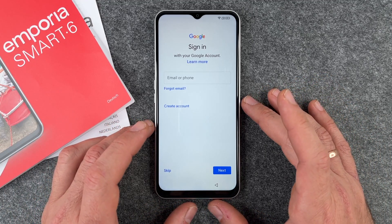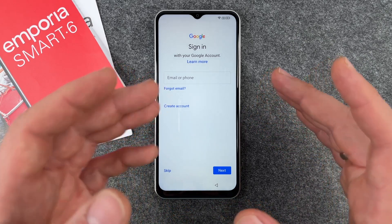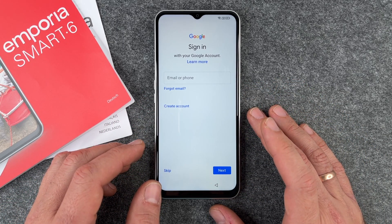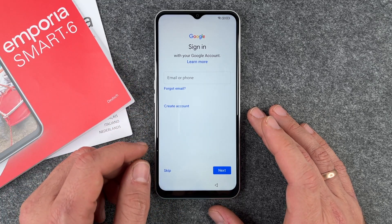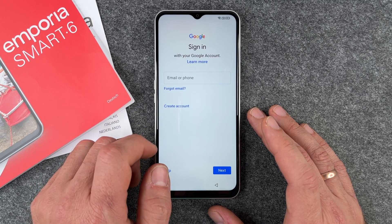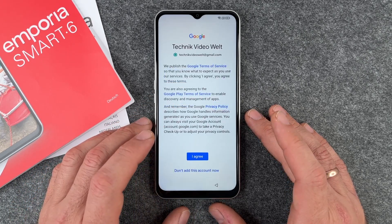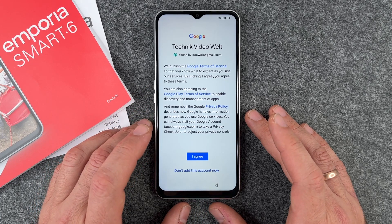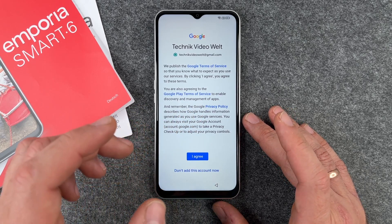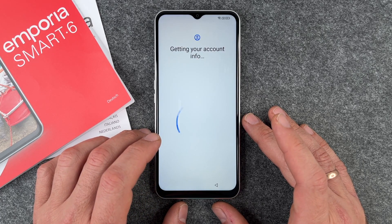It says 'Checking info' and now it's time to sign in with your Google account. Since this is an Android phone, you need a Google account to use the app store and other features. If you don't have one, you can create one here. I'll sign in with my Google account — I type my email address and password, click Next, and then I agree to the Google Terms of Service, Google Play Terms of Service, and Privacy Policy.